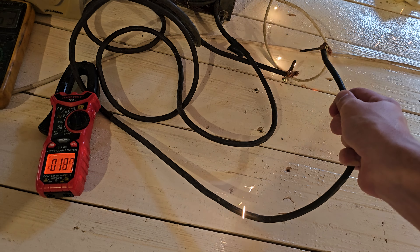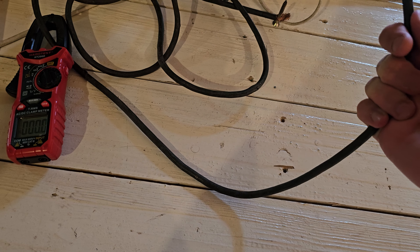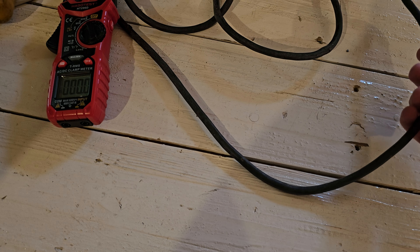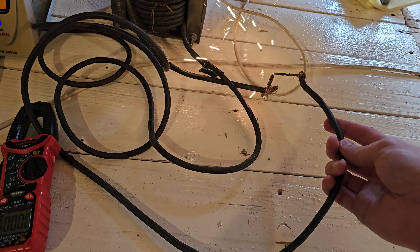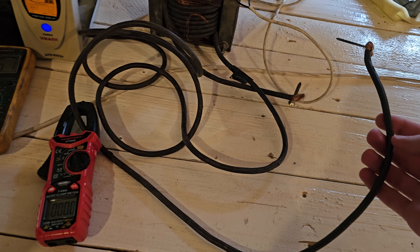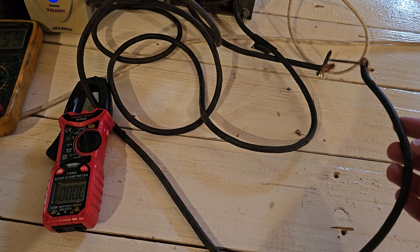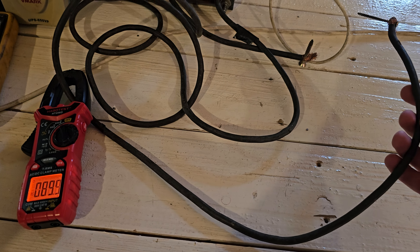Those sparks actually hurt me — they are hot and I can't really show you how this works. As you can see here, this transformer generates too much power for this, and these two screws just melt and it goes like this.